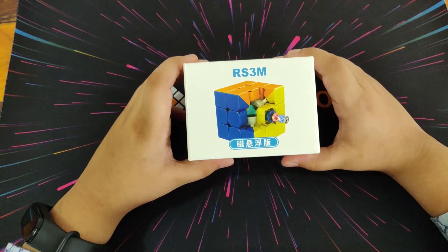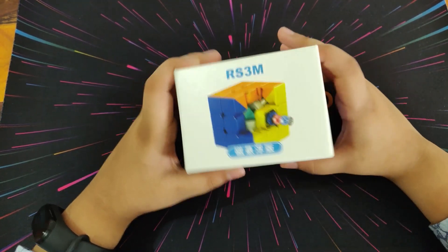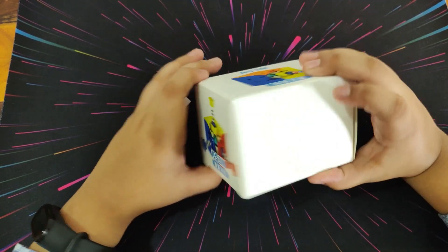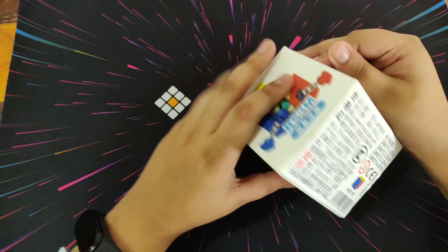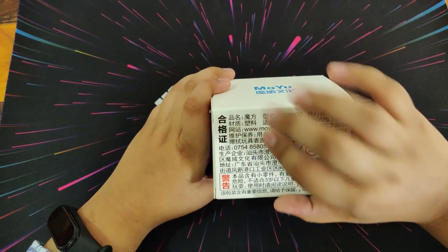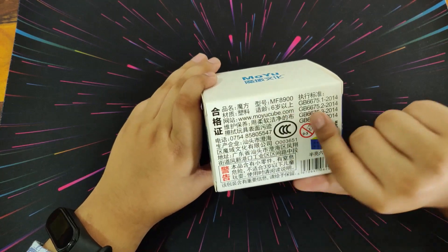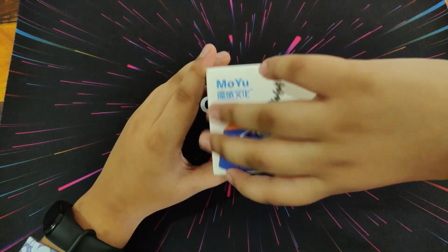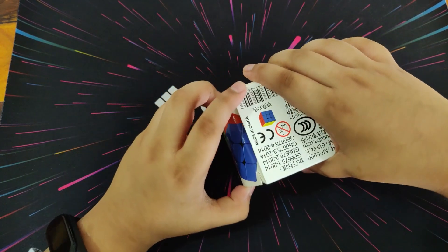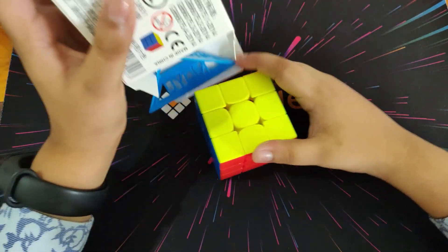Let's look at the box. It says RS3M, RS3M in Chinese, more Chinese on the bottom, and it says www.moyucube.com. That's it on the box — now let's open it and see what's inside.